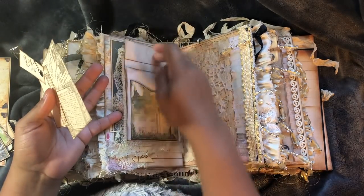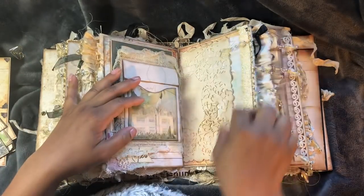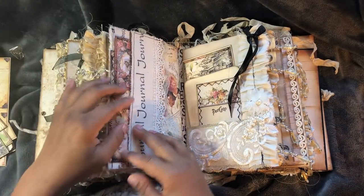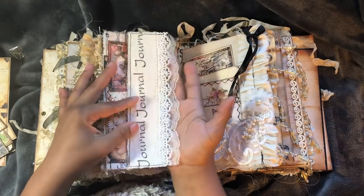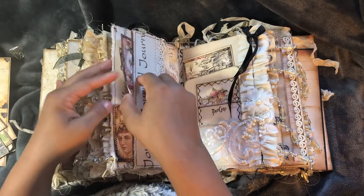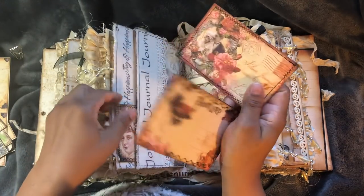That pops up, pops down - journaling spot, journaling space. Another one of those hidden journaling flips that I layered the lace on. And I've got more tags from Dreams Etc. They're empty at the back, but I was having fun with the sewing.